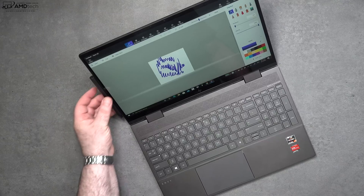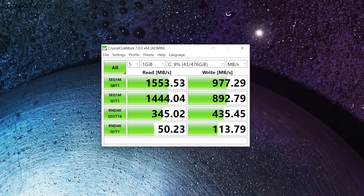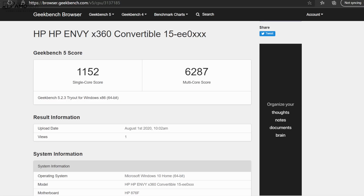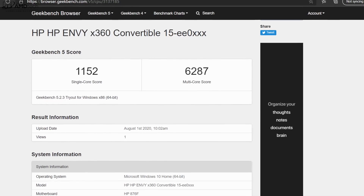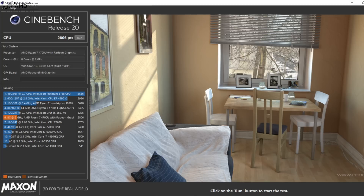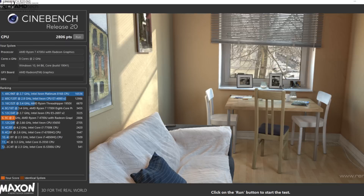The pen sticks magnetically to the side, though not very securely. Audio is handled by three speakers tuned by Bang & Olufsen with HP audio boost — good volume, good mids, decent bass, and it fills the room nicely. My unit has the AMD Ryzen 7 4700U, 16 gigabytes of RAM, and 512 gigabytes of SSD. In initial testing under 24 hours in, everything looks good and I'm impressed with the thermals so far.